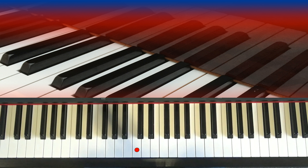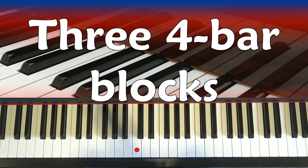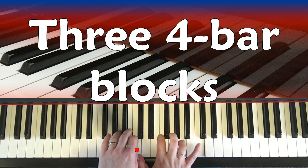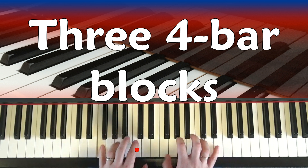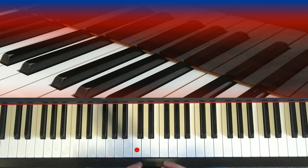Now, in 12-bar blues, it's so called because there are how many bars? Yes, you've guessed it, 12 of them. Basically, you can break the 12-bar blues down into three easy-to-play and also easy-to-remember sections. A lot of people say they can't remember how to play their piece unless they've got the music in front of them. The great thing with the blues is that it's easy to remember. 12 bars - let's learn the first section.